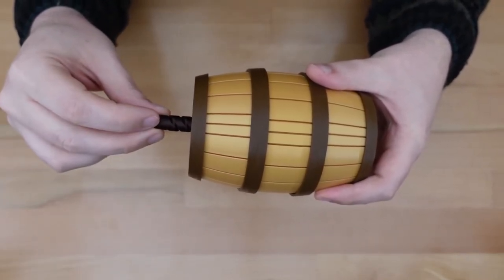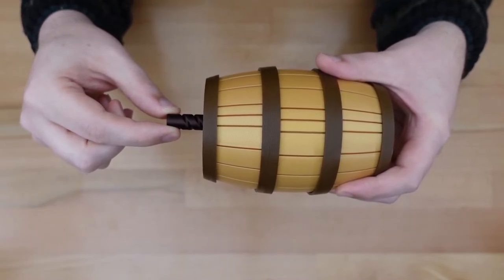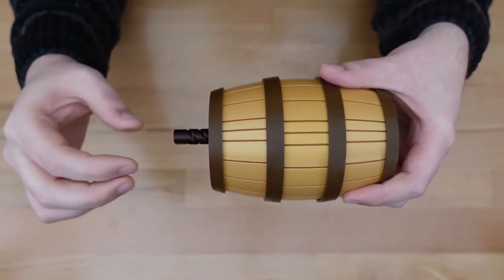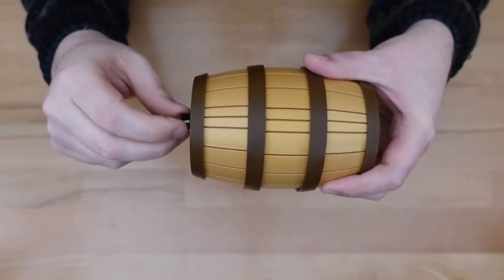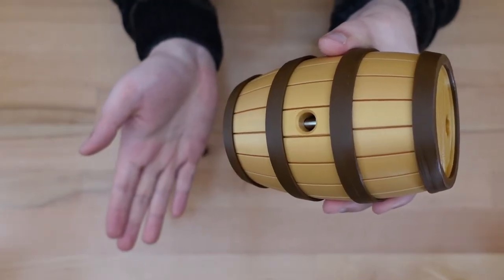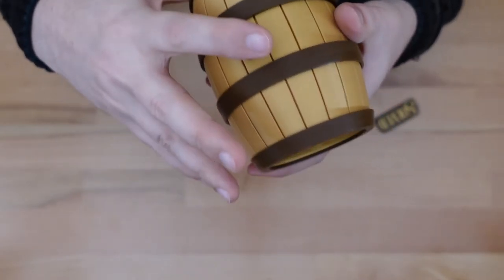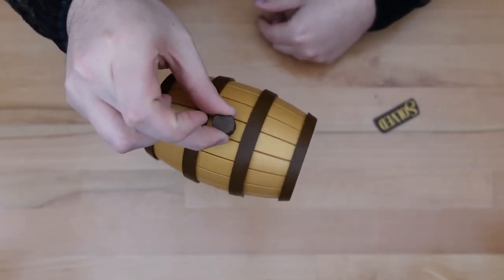Now we want the screw to go back to its initial state. There are two ways it can screw back in — it can screw in when it's pulled out, and it can screw in when it's pushed in. We want to screw it in when it's pushed in. Now we're going to slap the bottom of the puzzle to release that little metal bar, stick the cork in, rotate it upside down, and rotate the cork until it locks back into place.